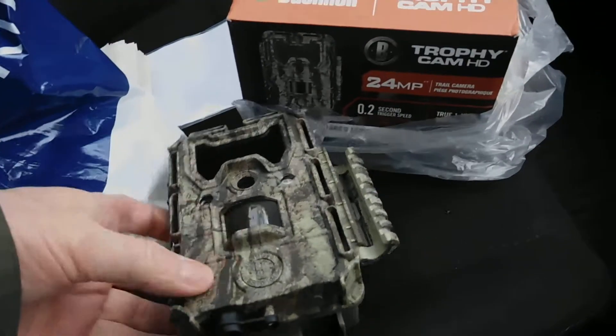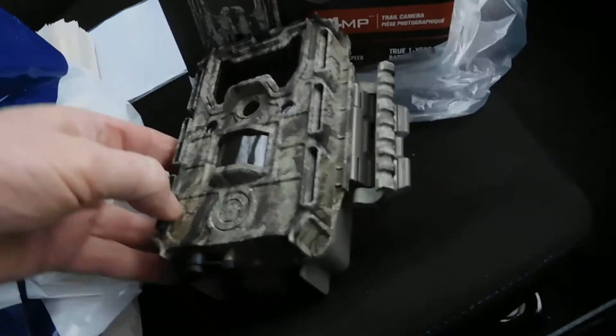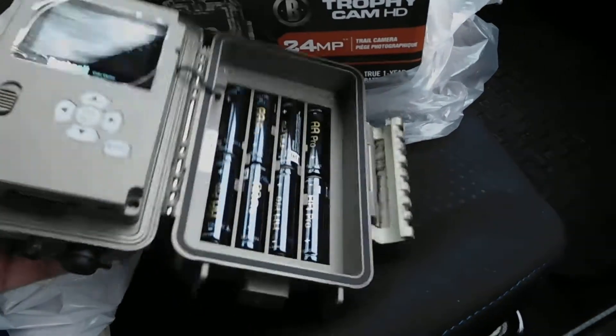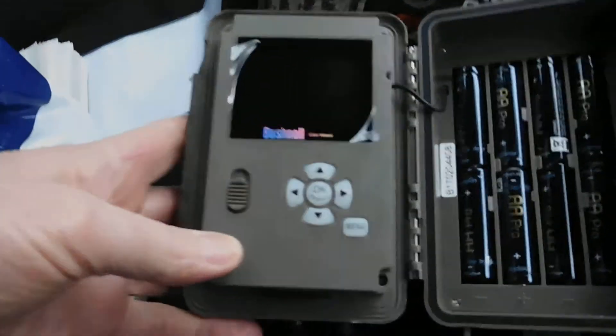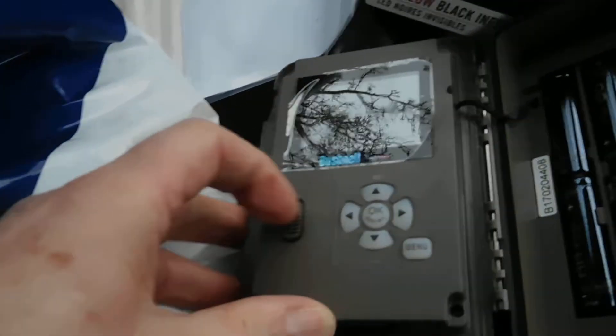There it is there. It's a nice looking camera but it's no use because it's developed a fault after just a few weeks. I'll show you what the fault is when you switch it on.